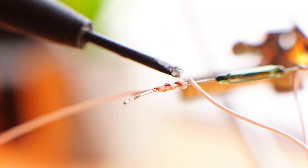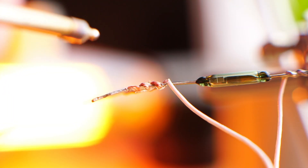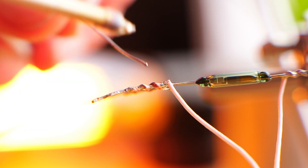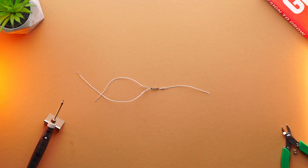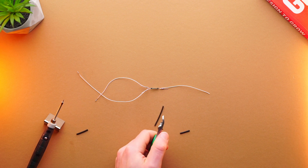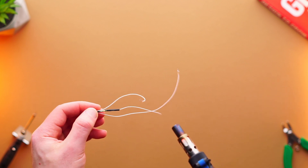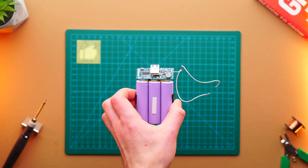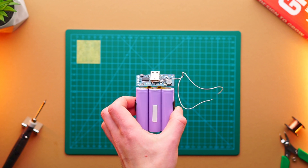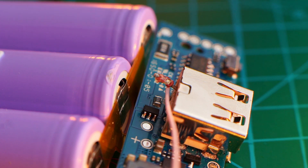First, I solder wires to the switch legs. I also use heat shrink tubes to prevent switch legs from short circuit. To switch between USB flash and charging modes, I break the positive output on the board by completely desoldering one leg from the board. It is also possible to completely remove the leg from the board and solder it out of the main board. As you can see, I already melted the protective sleeve of the middle cell.